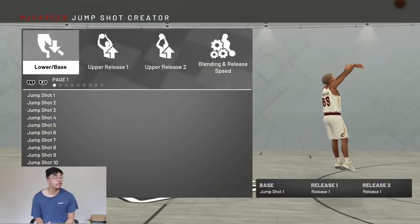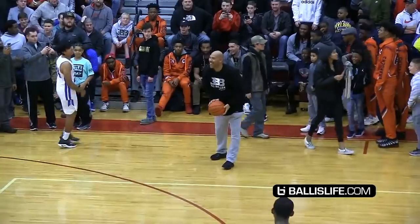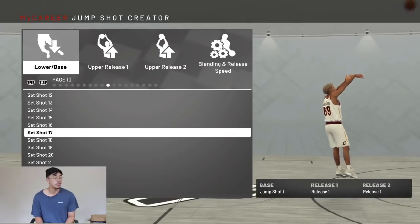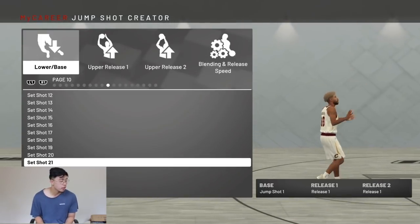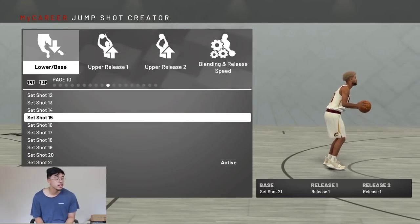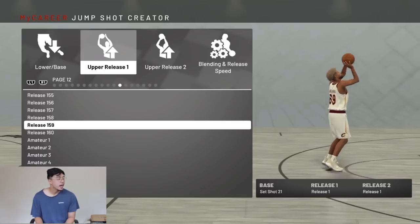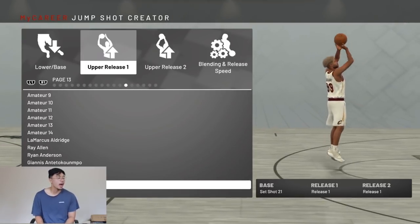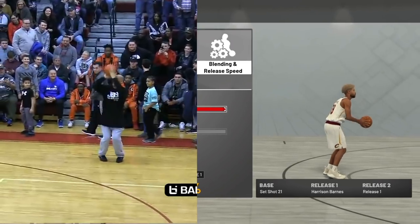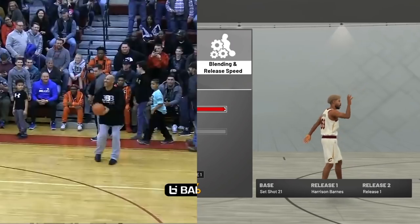I decided to create my own version of LeVar Ball's shot, so we're going to recreate this. Oh my gosh, that was disgusting. So the base shot or set shot is going to be set shot 21. You can see he has no jump in his shot, so we're going to make sure it's that. And his upper release is actually going to be Harrison Barnes, because he releases at like that top thing. So that's how the jump shot looks. It looks pretty close, guys.